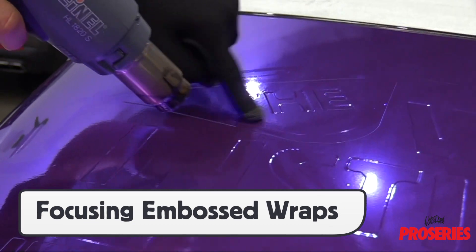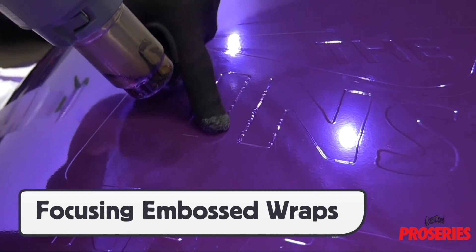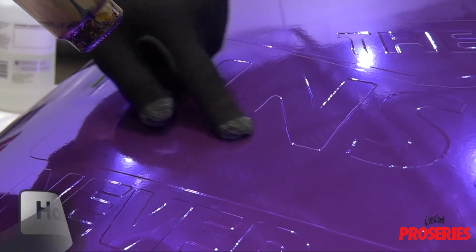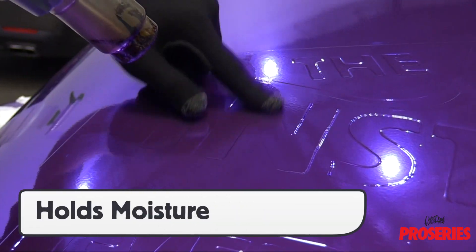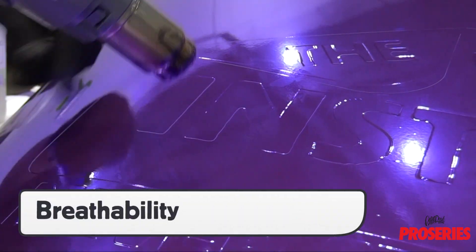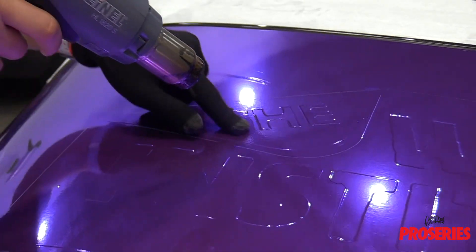For embossing, the Pro Gloves can be used to focus the edges when working the air out from the shapes below the top layer of the wrap film. The fibers in the Pro Glove hold moisture for a long time, which keeps the fingers on the surface as opposed to having to pick them up and constantly spray. And even though the glove is wet and often around heat, it has high breathability.